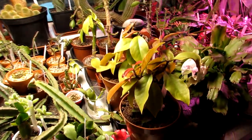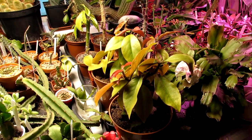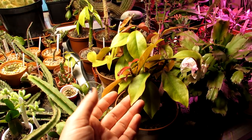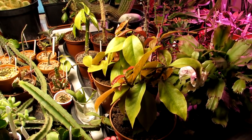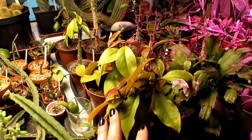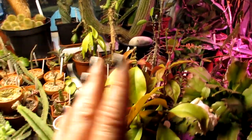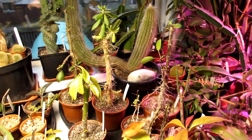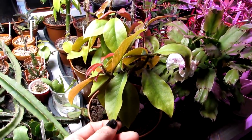Hi guys, it's Lyn here. Today I'm going to show you my Pereskia cacti collection. For those not familiar with Pereskia cacti, they're known as the leafy cacti. I'm going to be doing a three-part series on all the different types of leafy cacti. The three main types I have are Pereskia, Quiabentia, and Pereskiopsis — all known as the leafy cacti, unusual because they have leaves but are definitely still cacti.